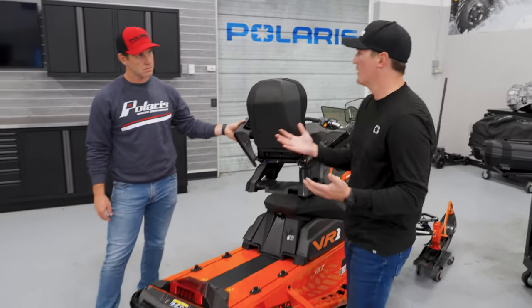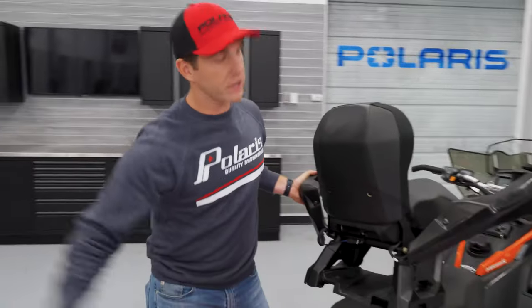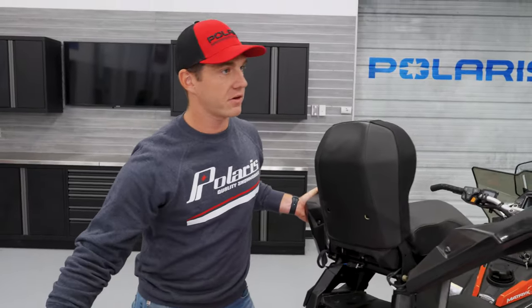It really allows you to customize however you want to ride that day — whether you're bringing a passenger, doing chores, whatever you're doing. On sleds with longer tunnels, like a 155, are there actually more than two stages?